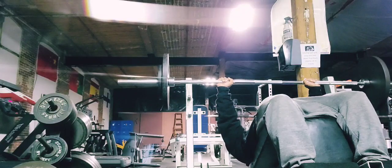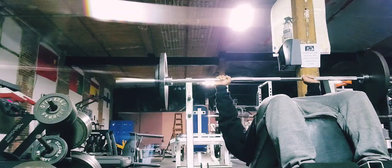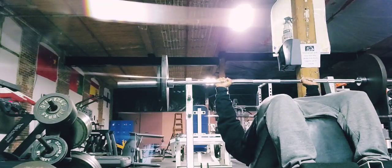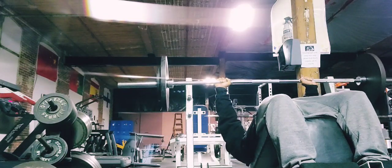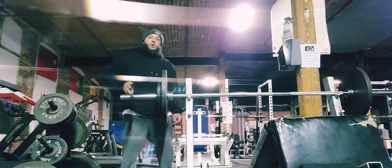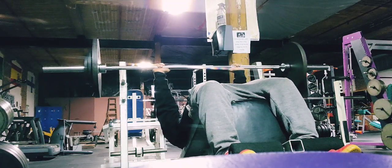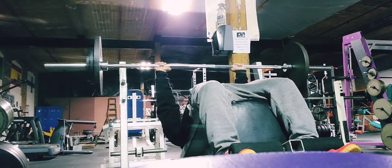Then we went to decline barbell press. My upper chest grows quickly — I get a big upper chest fast — but my lower chest is actually lagging, which is the opposite of most people. Most people struggle with upper chest while having a nice lower chest. So I'm implementing more lower chest work. As you can see in the movement, I'm going nice and slow down, deep stretch, giving it a pause at the bottom, then powering up to get that contraction on the lower pec.